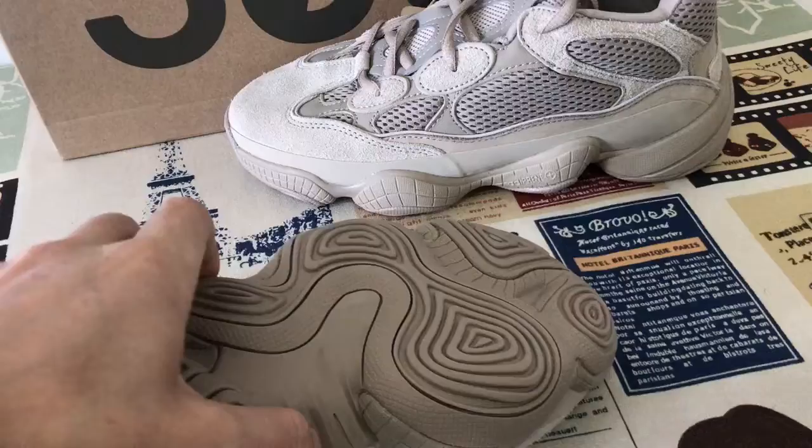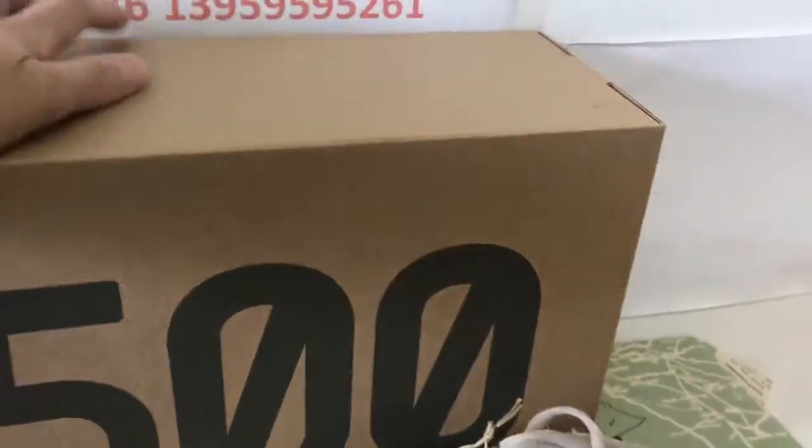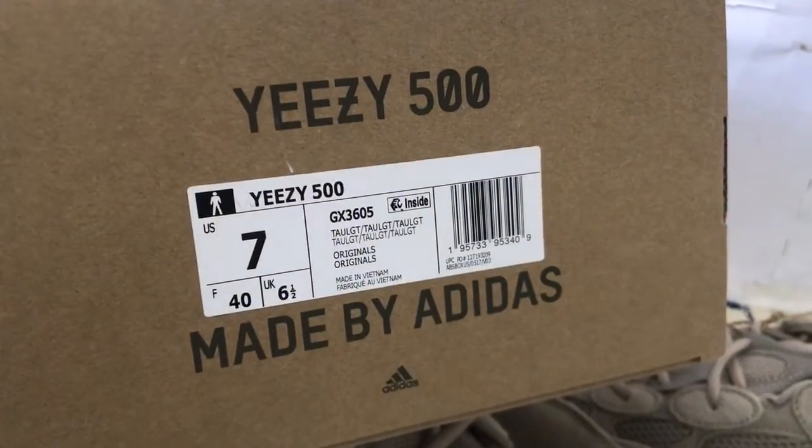Here is the rubber piece. Okay, the sole box.